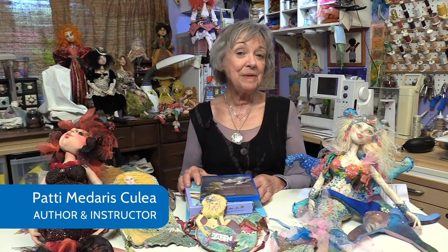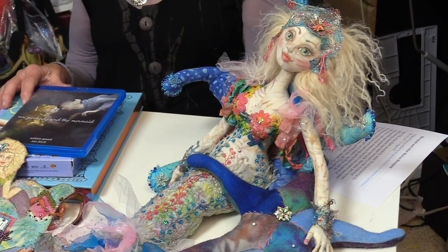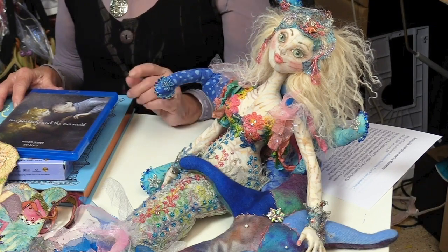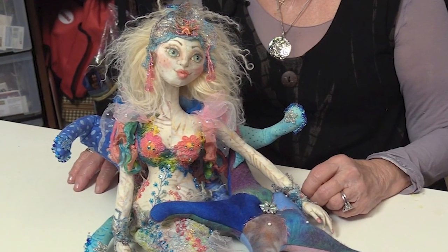Hi, this is Patti Kalia again in one of our wonderful workshops. This time we're going to be making a beautiful mermaid. This is Oceanne. She is the keeper of starfish. You can see she's got a starfish for a perch, and then of course there's the optional pin cushion with starfish, and then we've got starfish beads and just a lot of beautiful things.